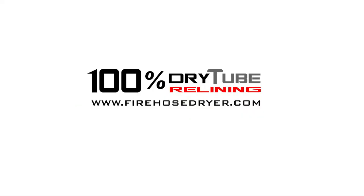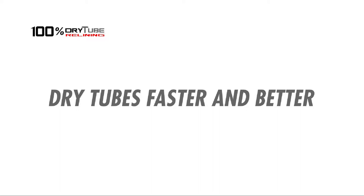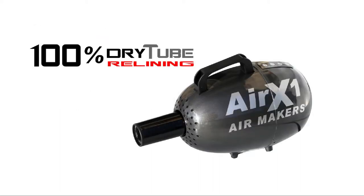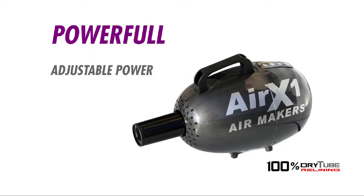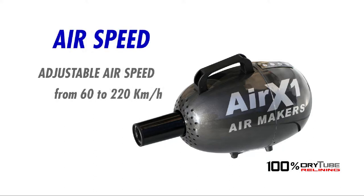100% dry tube relining speeds up relining work, dries tubes faster and better. Powerful and adjustable — power from 300 to 3200 watts, hot air with adjustable temperature from 0 to 70 degrees, and adjustable air speed from 60 to 220 kilometers per hour.